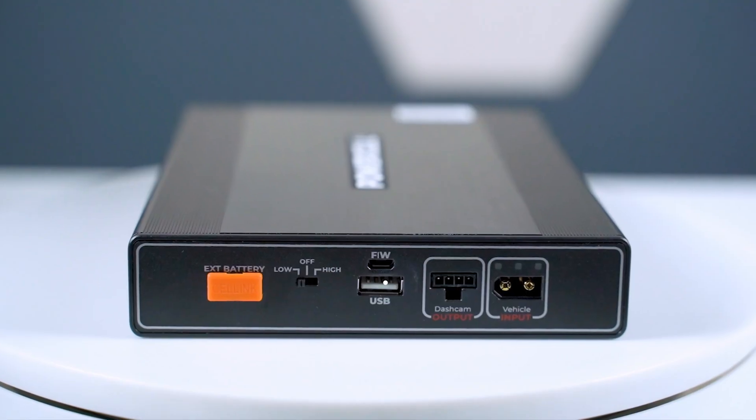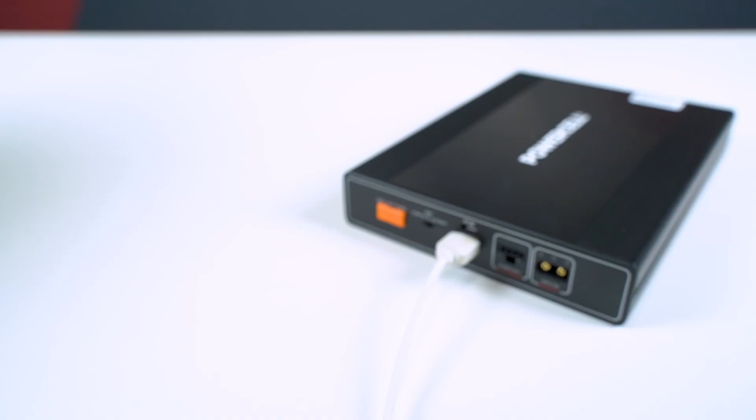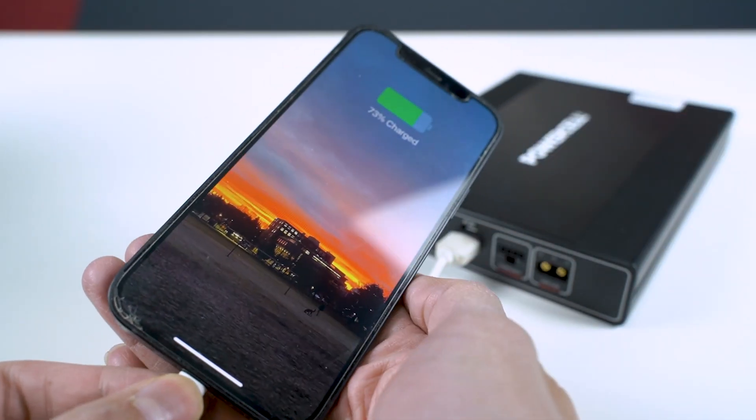Absolutely you can. Many of the dash cam battery packs come with a 5-volt USB power port that you can use to charge accessories such as a phone or a Wi-Fi hotspot. Now, we want to take some time to answer some hard-hitting questions that we often see on YouTube, Reddit, or Dash Cam Talk.